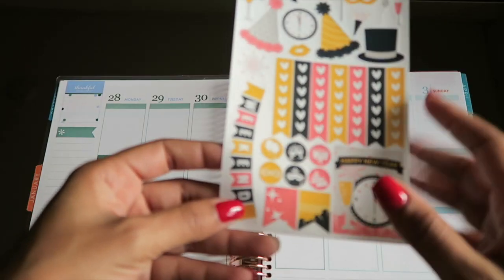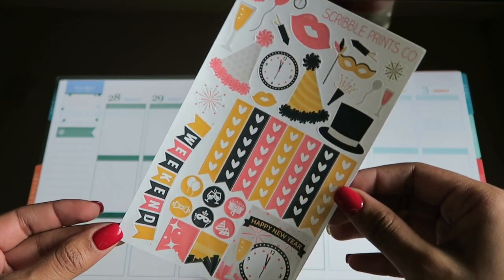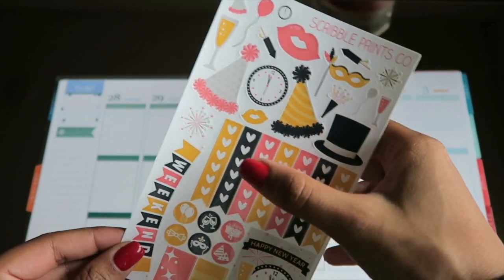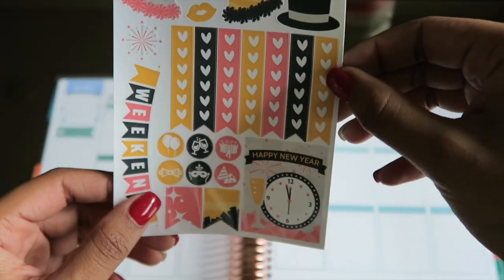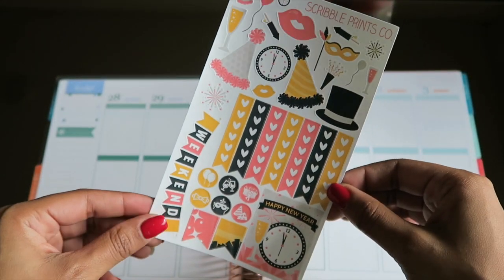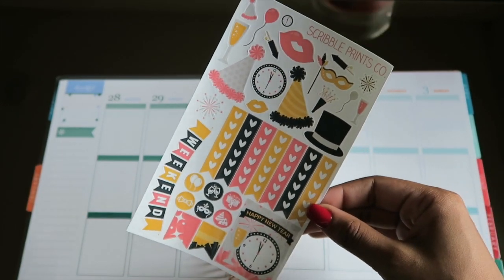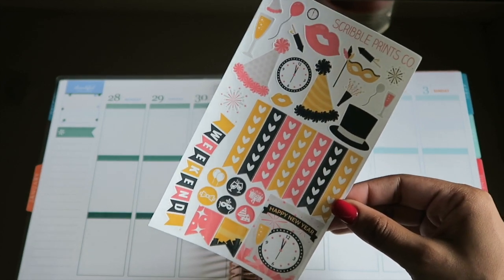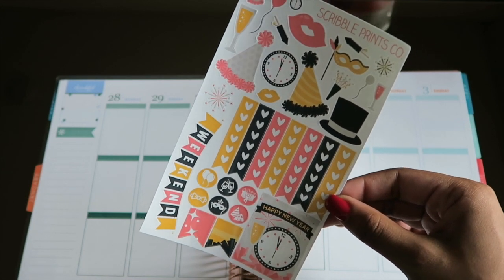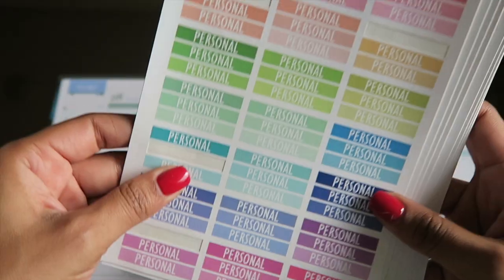The first thing I'm going to be using is Scribble Prints Co's New Year's Eve kit. It has some really decorative stickers at the top, heart checklists, a weekend banner, and some other decorative stickers that I think I'm going to play around with. I got this kit a few weeks ago so that I could have it as the centerpiece of my first week in 2016.